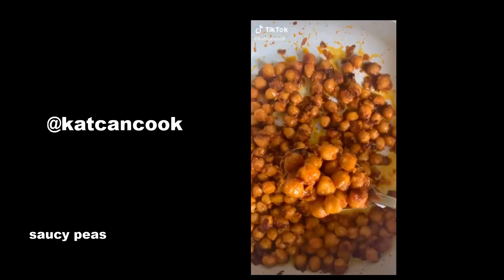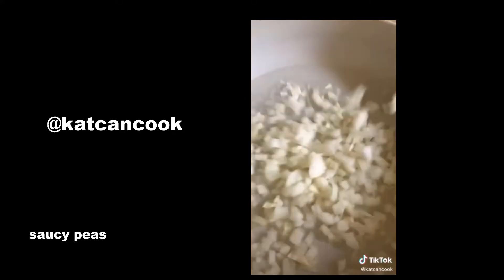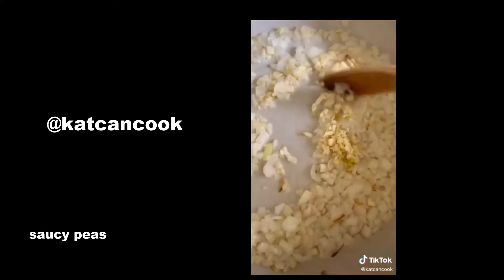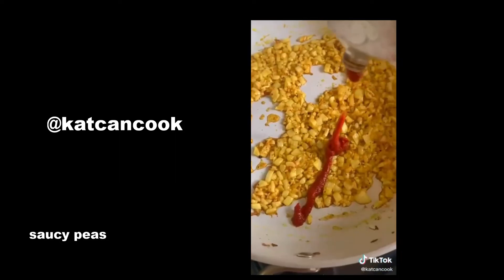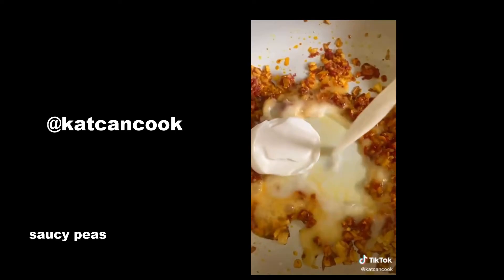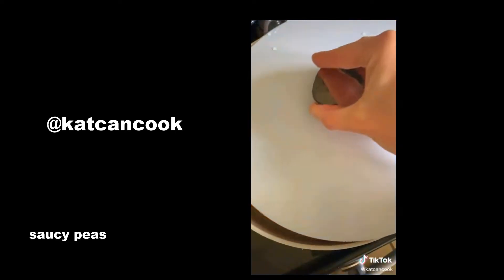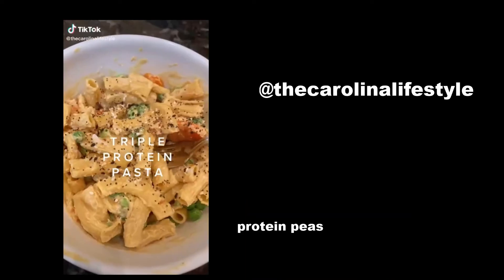My most popular plant-based dinner from my private chef days: saucy coconut spice chickpeas. Sauté onion in coconut oil, stir in garlic, add in spices and toast them for 30 seconds. Add in your tomato paste and toast again for 30 seconds. Put in your coconut milk, being sure to get the hard cream at the top, then add your chickpeas and simmer. I've never met someone who didn't love this, and I know you will too.